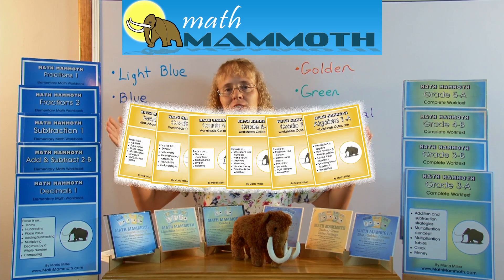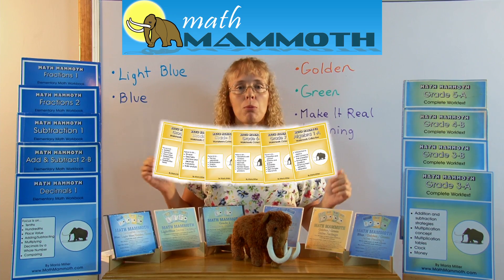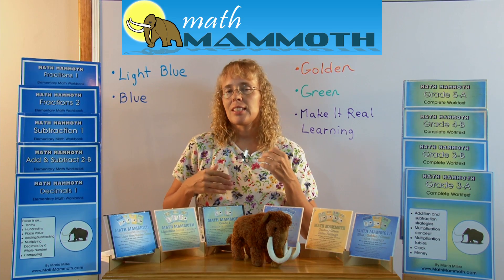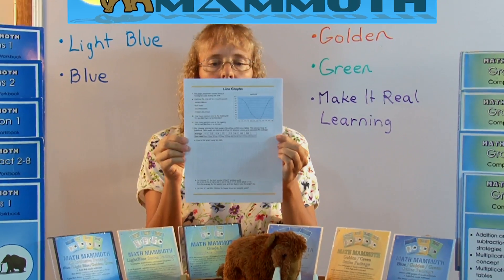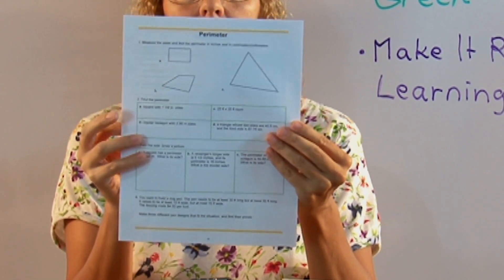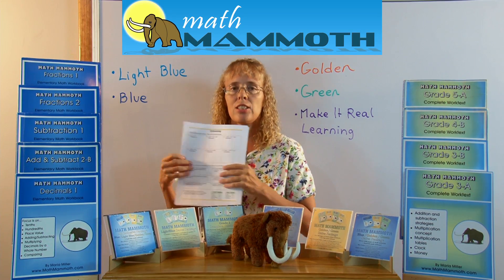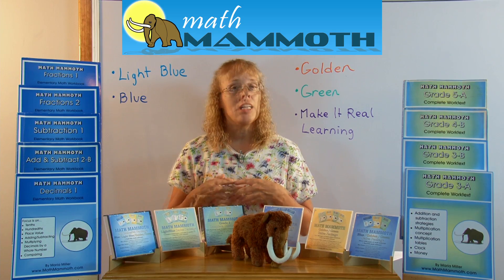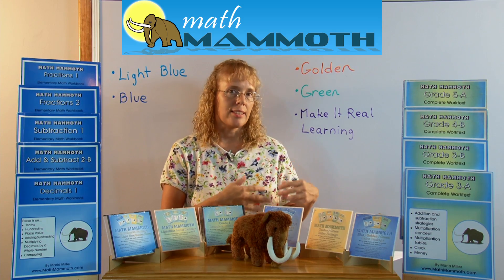Next I want to talk about my Golden series of books. The Golden series goes by grade levels from grade three up to Algebra 1, and they are worksheet collections. In these books there is no instruction or explanations of the concepts — it is just exercises and problems, but varied exercises and problems. I'll show you a few examples here: here's one about line graphs, here's one about perimeter, and one about estimating. You can see that there are different kinds of problems on these worksheets; it's not just one type of calculation. Golden series worksheets are best for tutors and teachers who can provide the teaching part, and then these worksheets provide the exercises and problems.